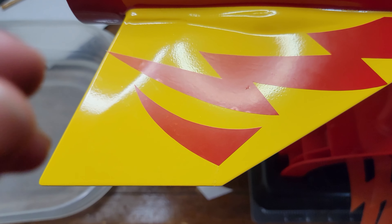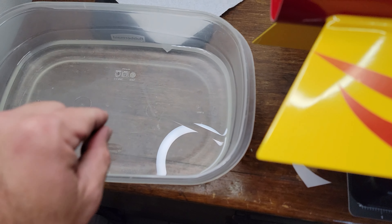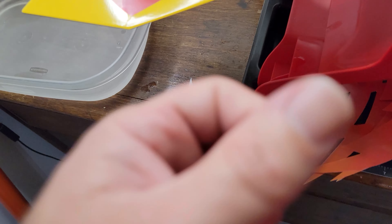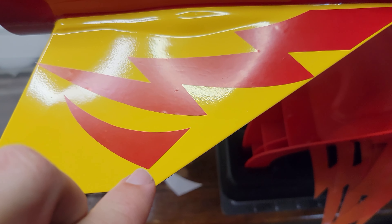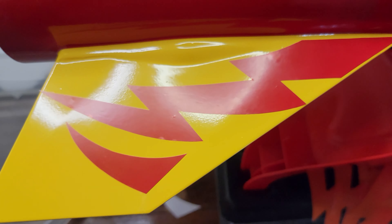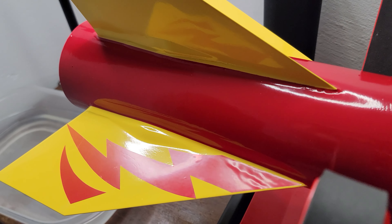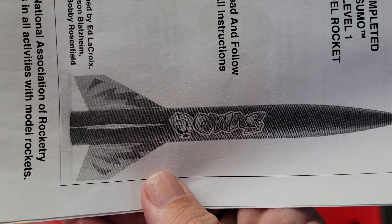I don't know whether I'm getting it too wet before dipping, because I usually wet my fingers first before dipping it into the water and detergent. I keep my fingers wet and then try to peel it. I did try doing one dry and it still did the same thing, so I don't know what's going on. It's absolutely blowing my mind. I don't know if this is a common thing or a known issue.